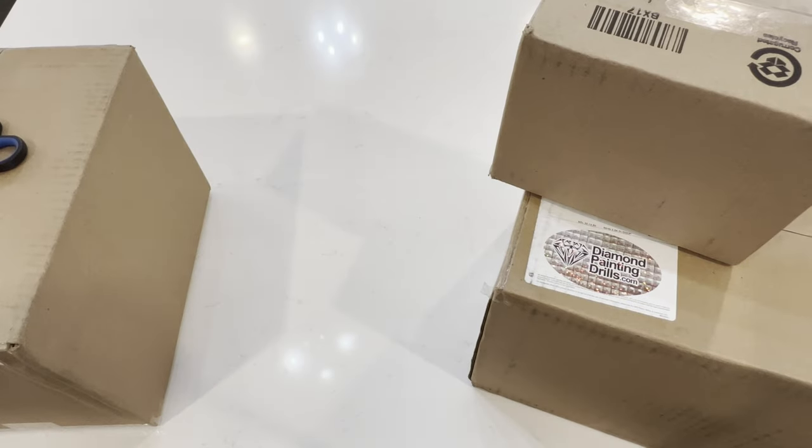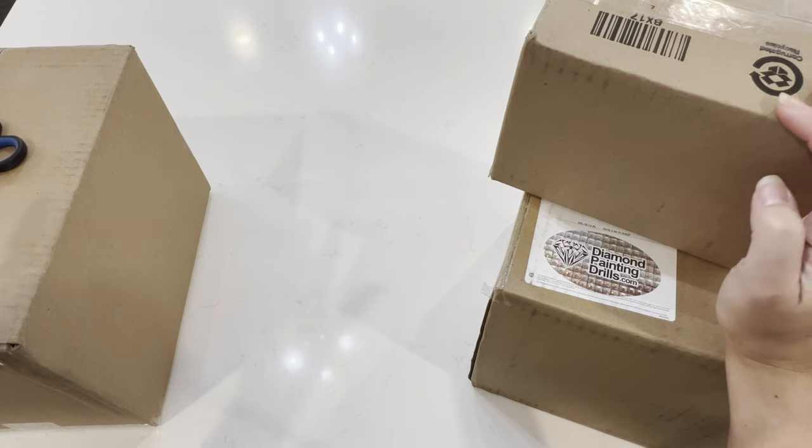Hey guys, welcome back to my channel Honeybee Shines, or for those joining me for the first time, welcome! My name is Lay and today we're going to be doing another delivery unboxing, but instead of diamond paintings,